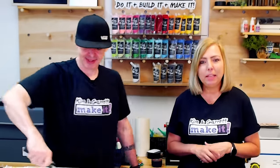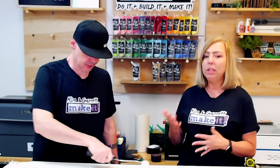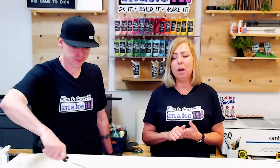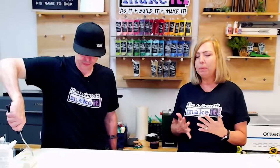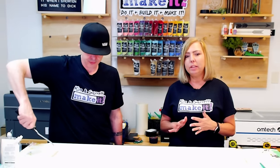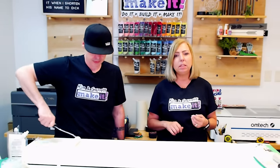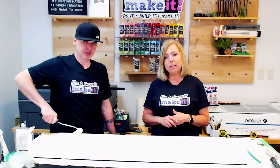A few features of Foxy Hues paint: this is an outdoor acrylic paint, so it's perfect for any outdoor craft projects including door signs and porch leaners. It is UV resistant, weather resistant, and mildew resistant — great for painting signs and leaving outside.